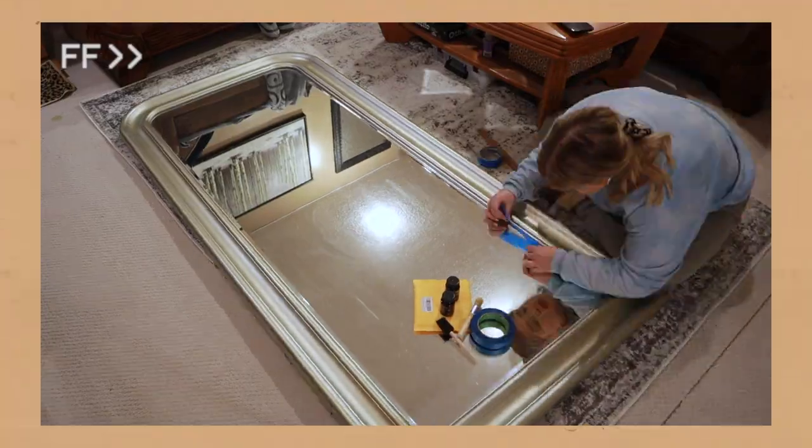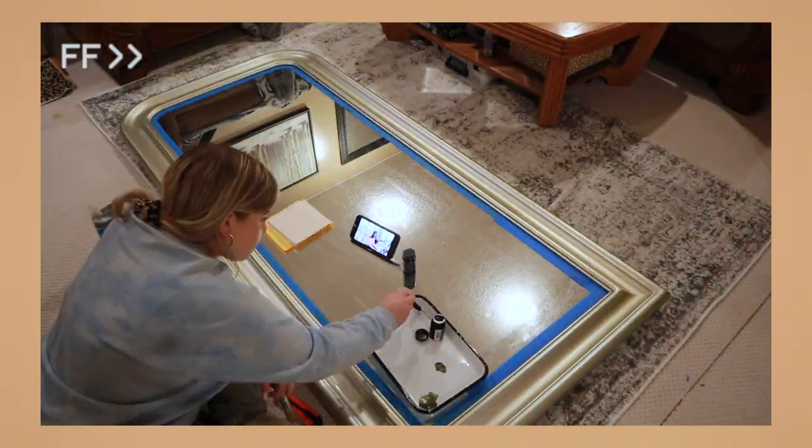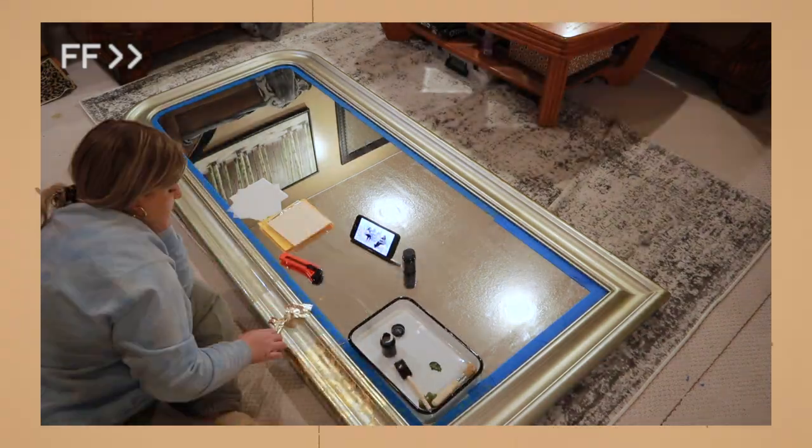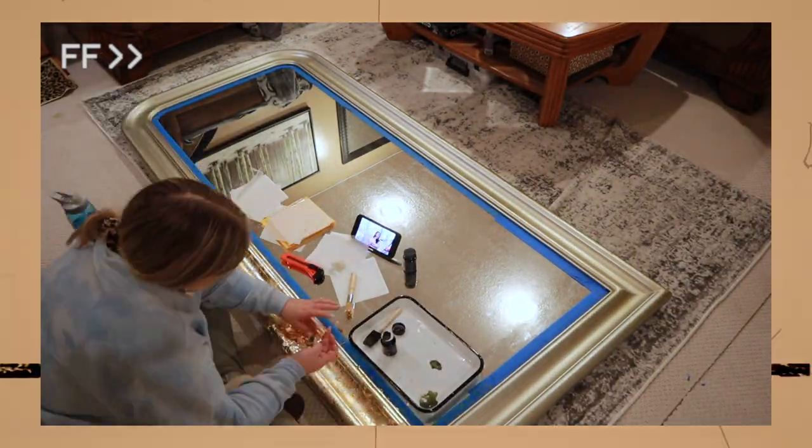The mirror that I mentioned — the one in the closet that I wanted to gold leaf — I started that a few days ago but realized I didn't have enough supplies and needed to watch more videos on the how-to's because it just wasn't going as planned. So I got a few more things and I think we're going to give that another go.